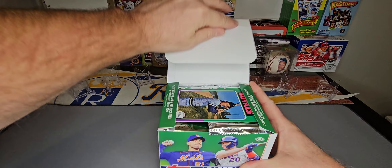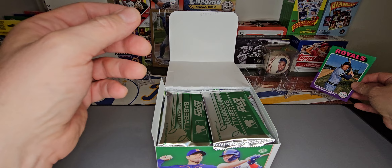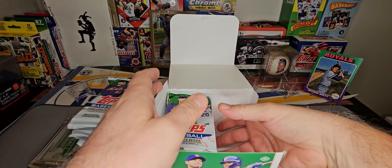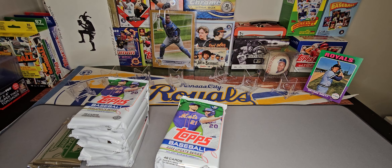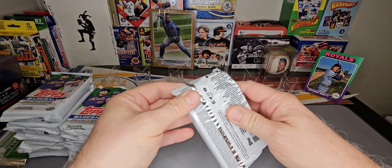I haven't ripped one of these before, I've ripped a lot of retail. Oh, look at that — a little oversized George Brett Rookie Card box loader. Very nice, I will take that. I've been trying to find the George Brett Rookie Card for my collection. I know that isn't the one, but I will take that. We'll get 10 packs, 46 cards each pack, two of these silver packs, four cards each.